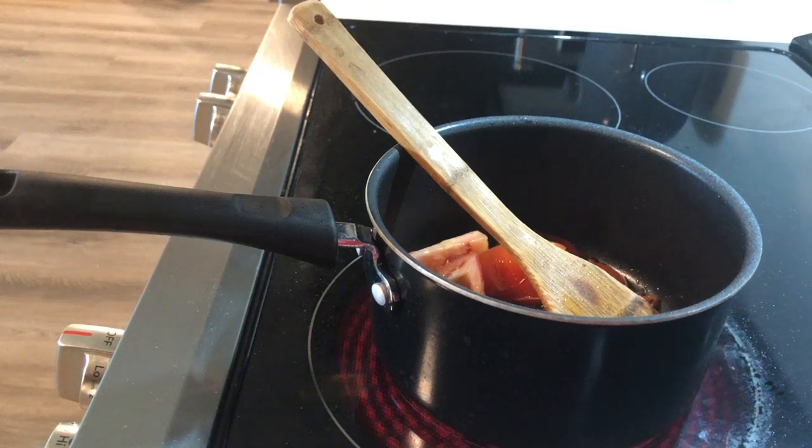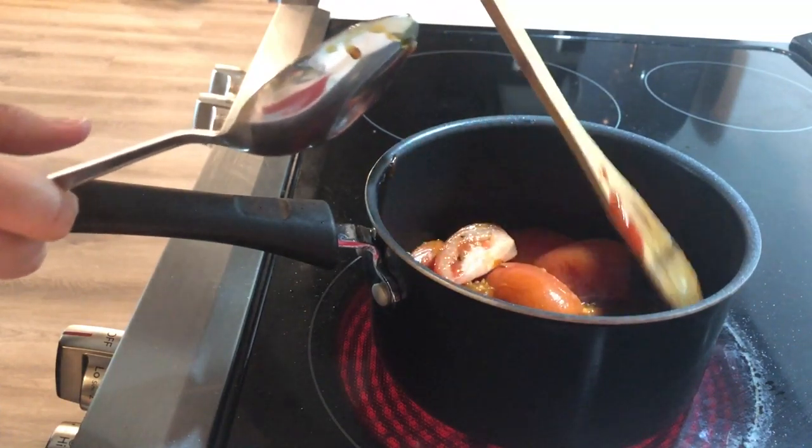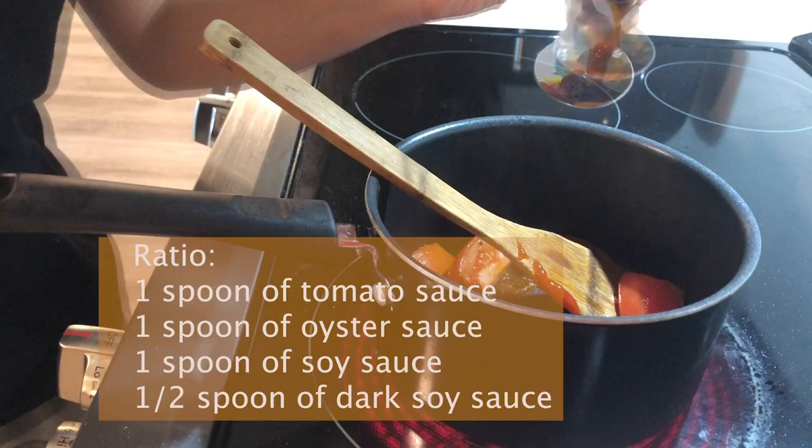First, you add some oil and garlic into the pot. Then you add tomato and saute it for a minute. Seasoning can make or break the soup, so pay attention to the ratio: 1 spoon of tomato sauce.